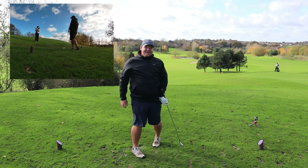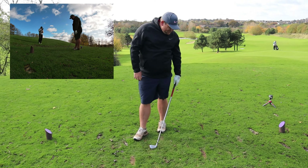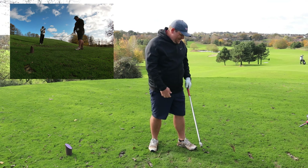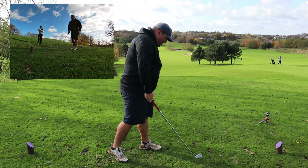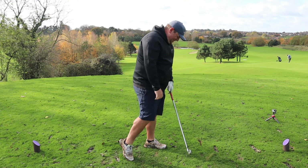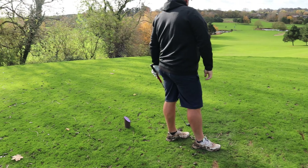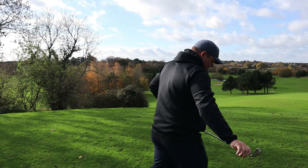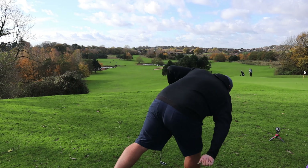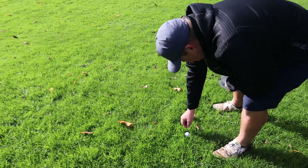Was that sheer fear of wondering where it was going? I nearly let go of the golf club at the top of my swing — I was clinging on for dear life. Okay, there's not a lot we can do about that, so we just have to deal with it and get on with it.